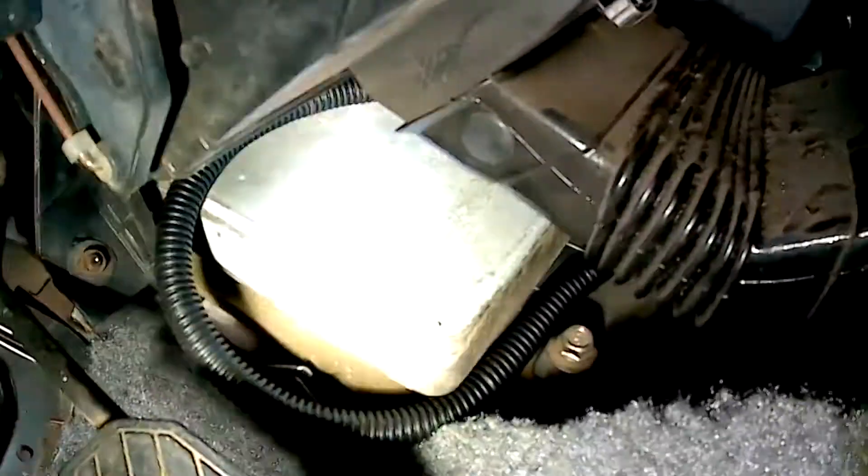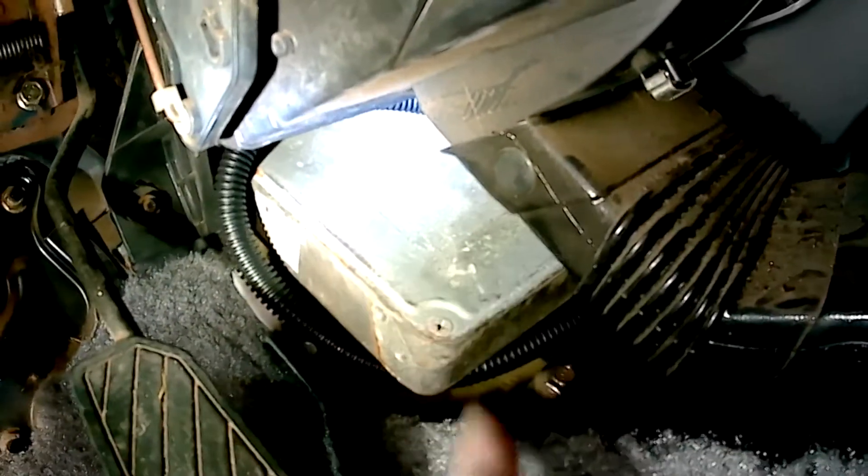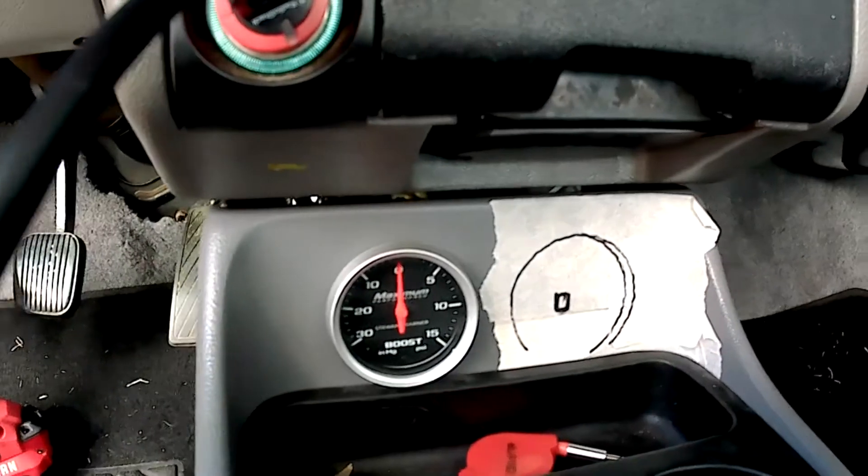Inside, the wiring comes through the firewall with all the other factory wiring and then goes up and over the speedometer cable that you can see right there. I've taken the trim panel off so you can see the Mazda GTX computer. I used this instead of a Megasquirt because I wanted a simple, factory-like install and I'm not looking to do anything very extreme with this turbo setup. In front is where the boost gauge is mounted and a spare spot for an O2 meter.